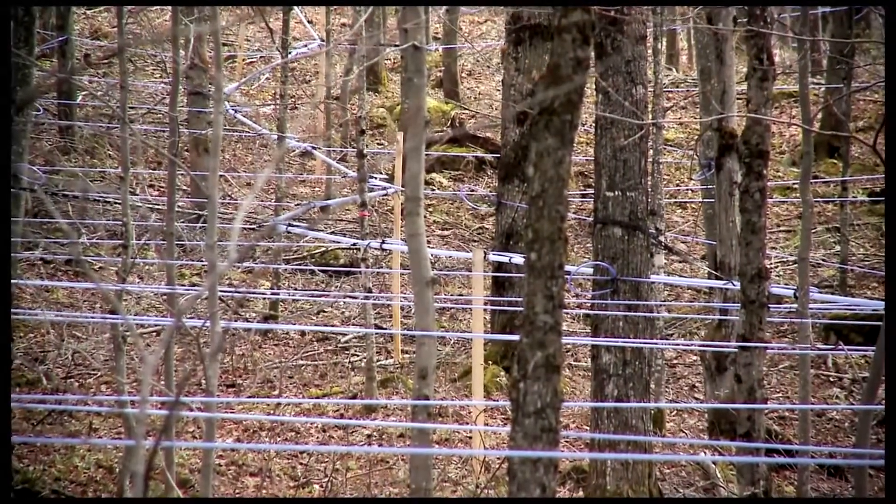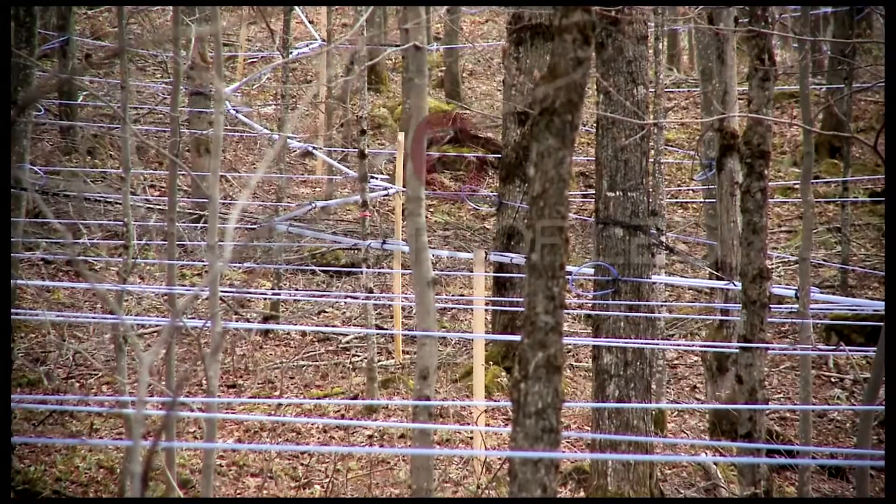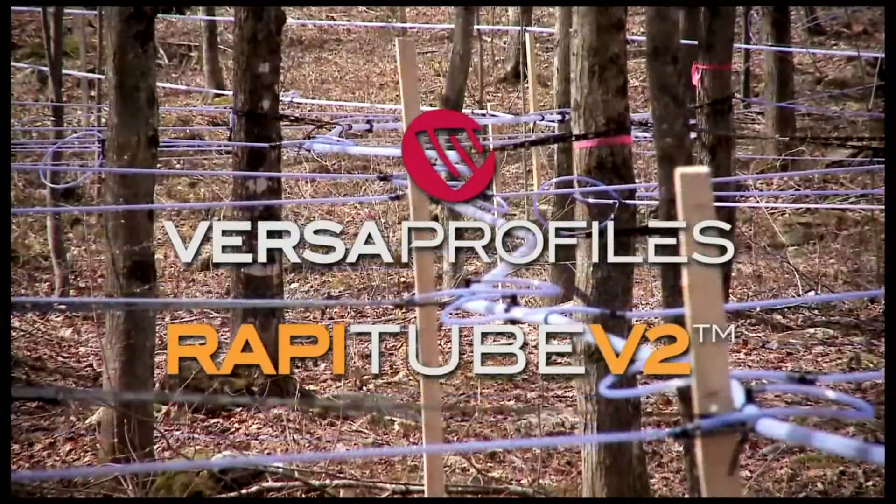An innovative product designed and developed by IPL: Wrapitube, a main line without wire.